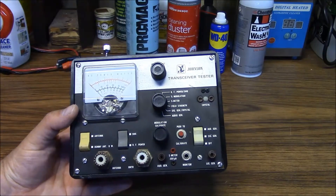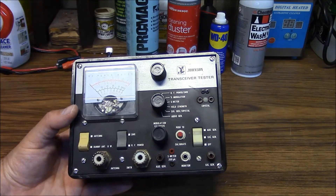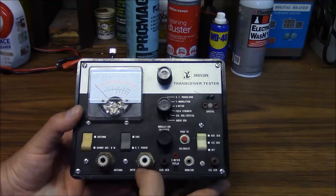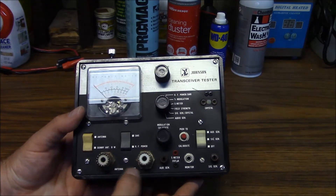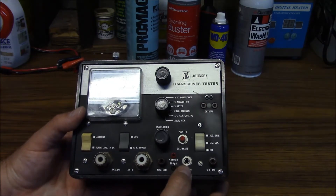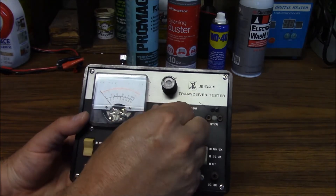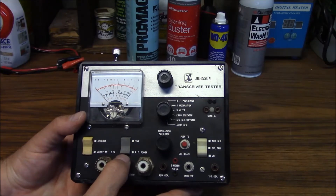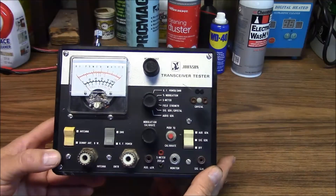Here's another really cool item I picked up for $5 — a Johnson transceiver tester. These are designed for CB radios during the heyday of the CB days back in the 70s. It's not just an SWR meter; it also has an internal dummy load, so it will read your RF power into a known 50-ohm load. It has inputs for your audio generator and signal generator, an output for your monitor speaker so you can monitor your microphone audio, an S meter port, and crystal ports. This is in really great shape and I was very happy to pick it up.